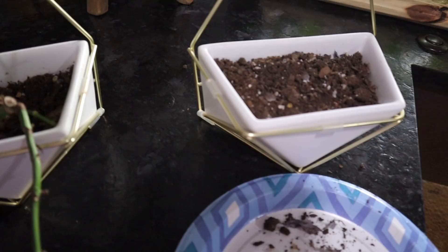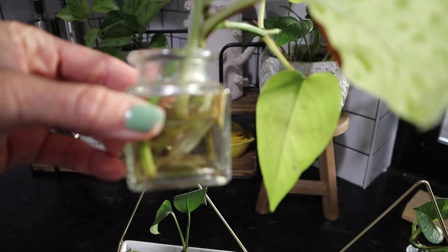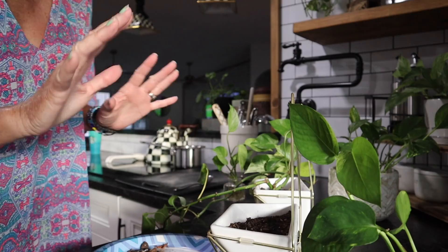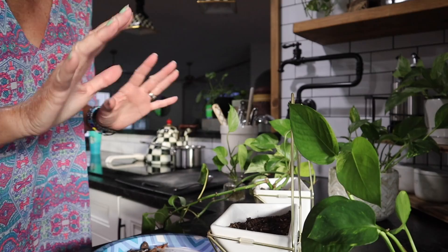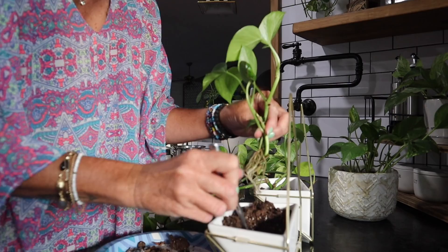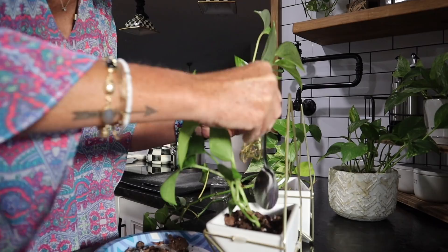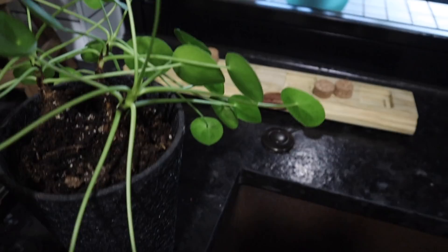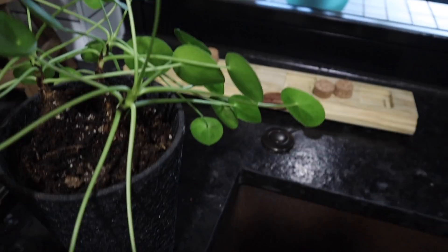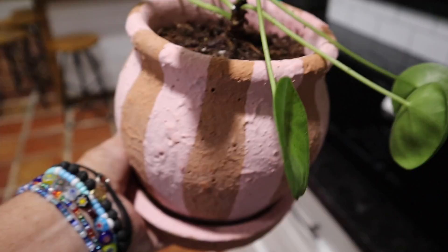I've got to fill these two pots, and what I'm going to use are these little pothos that I've been propagating — they have roots on them so now I can plant them. I'm going to dig some holes in the dirt and put them in. I should probably be doing this outside because it's messy! This plant is called a Chinese money plant or a giving plant — there are three different groups here so I'm going to break that apart and put it into this pot.